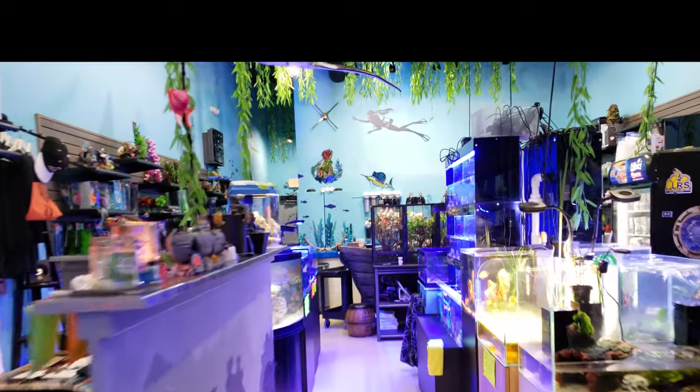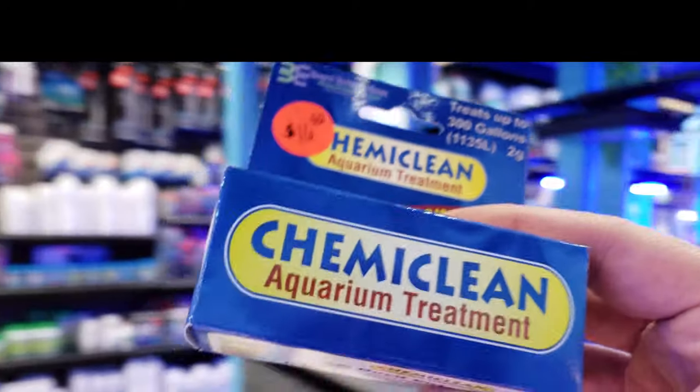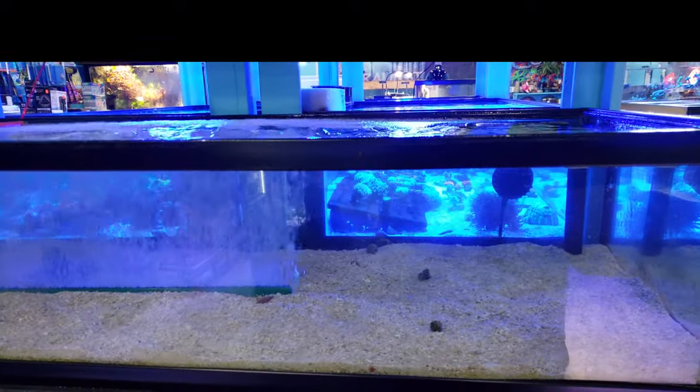Good morning Reavers, I'm Daniel, this is Coralus, and today I want to talk to you guys about Chemi Clean. We had a problem with one of our frag tanks — actually a few of them — with the red cyanobacteria.